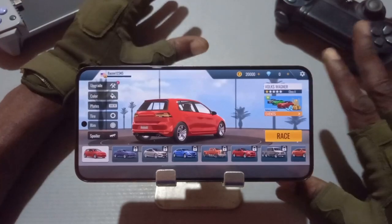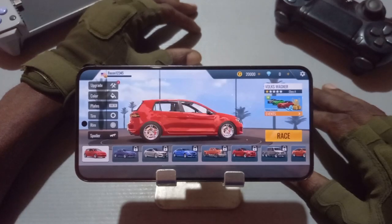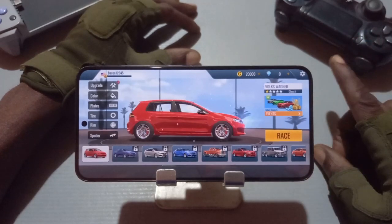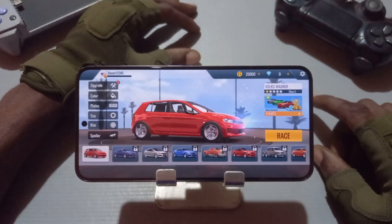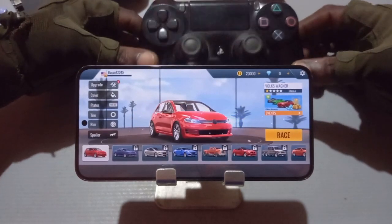What's up game burners, this is breaking news. Today I'll be talking about the game server app and the PlayStation 4 controller.